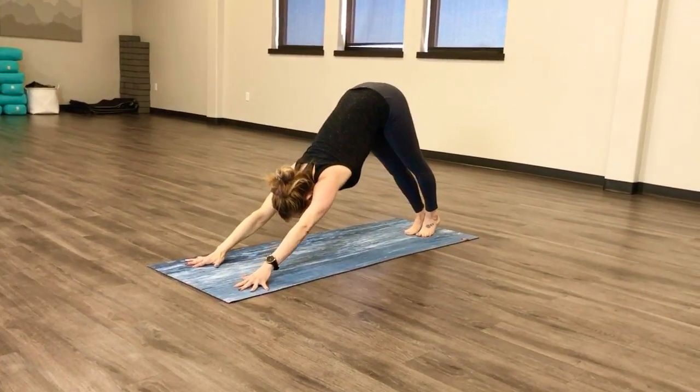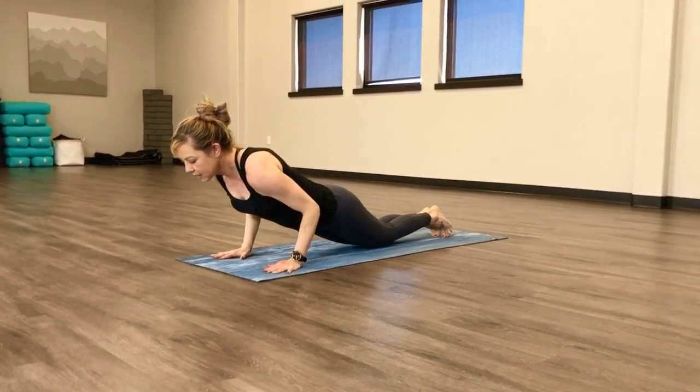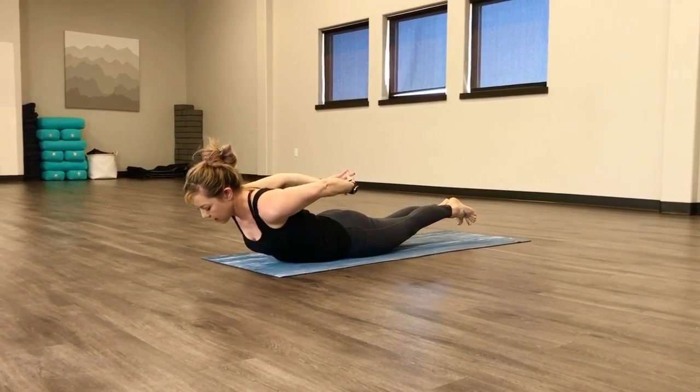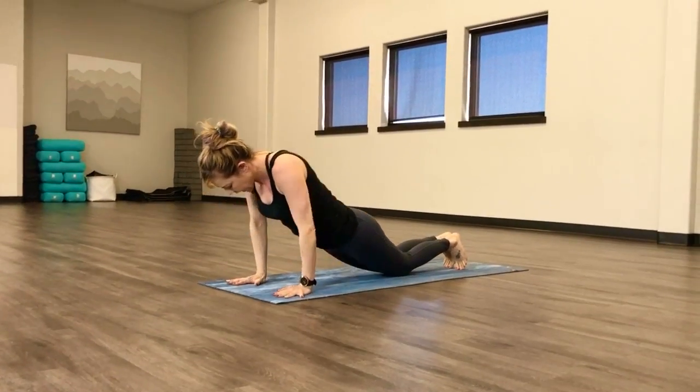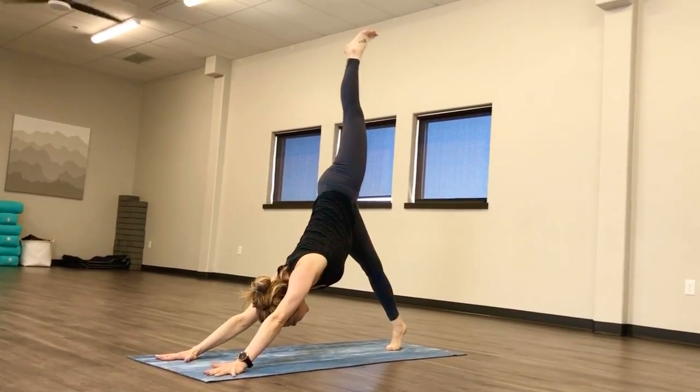Downward facing dog. We're going to do another plank. I'm going to drop to the knees. Elbows tuck in nice and tight, keep your heart up. Don't use your hands — let's keep strengthening our back. Push up into plank. Downward facing dog. Left leg lifts up high. Stay here as long as you want, it's a good stretch.